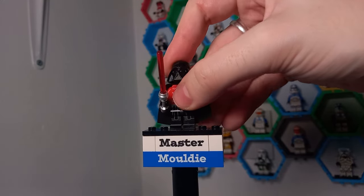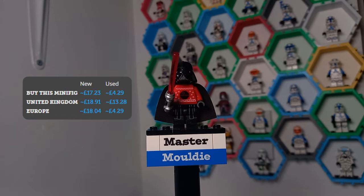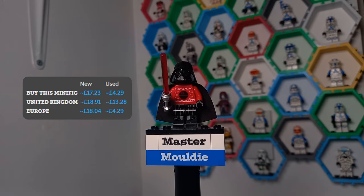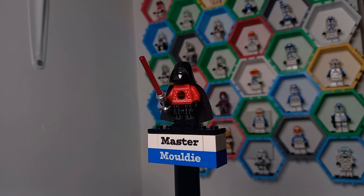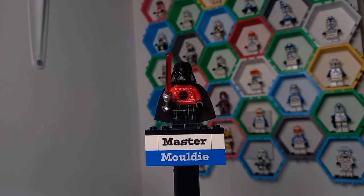Starting in chronological order, the first Christmas sweater minifigures came out in the 2020 advent calendar — Darth Vader and Poe Dameron. We'll take a look at the Dark Lord of the Sith first. On his jumper we've got the first Death Star, which is important to note for one of our minifigures later on.